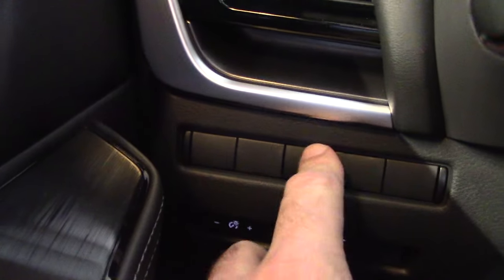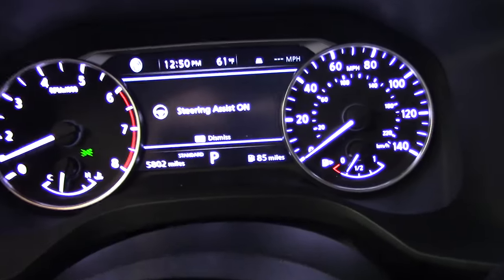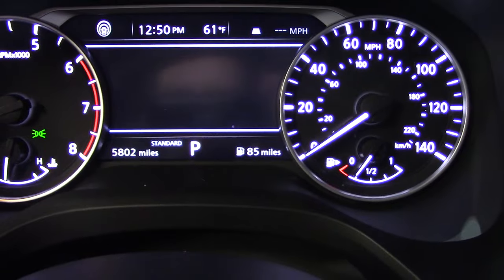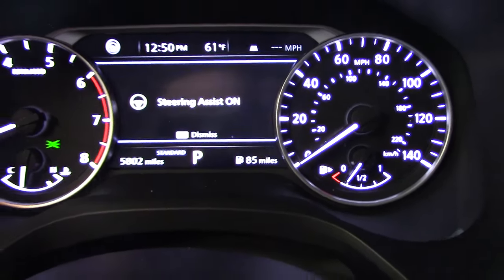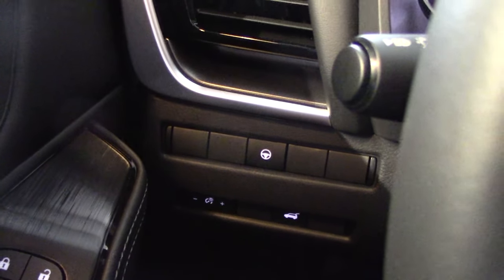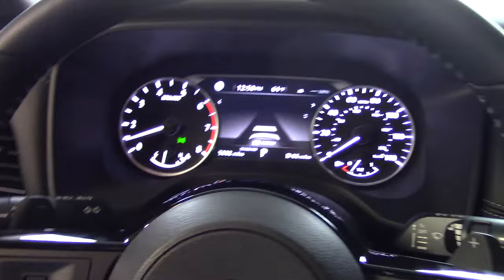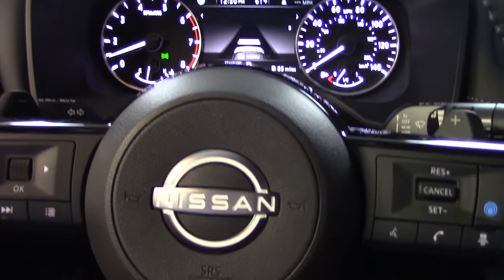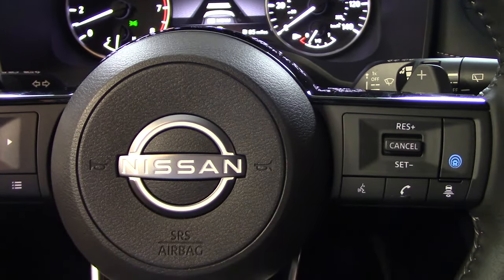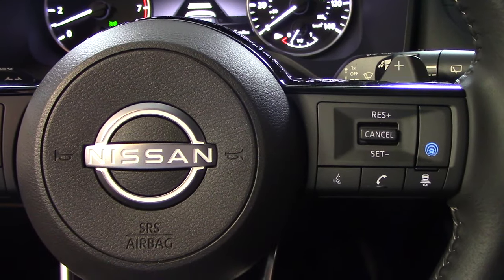The steering assist on this particular car is controlled by this button right here. When I push that button it'll tell me 'steering assist on' or 'steering assist off' depending on where it is. On this Nissan Rogue, that button is kind of down to the left of the steering wheel, right below the air vent. On different Nissan models they may put it in different places, but that's where it is on this car. I will be leaving that system on for the purposes of this demonstration.